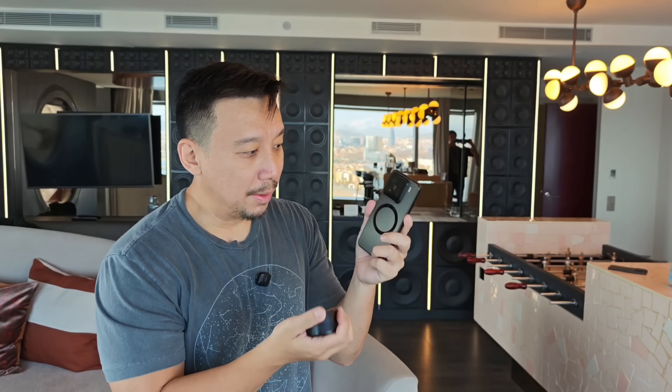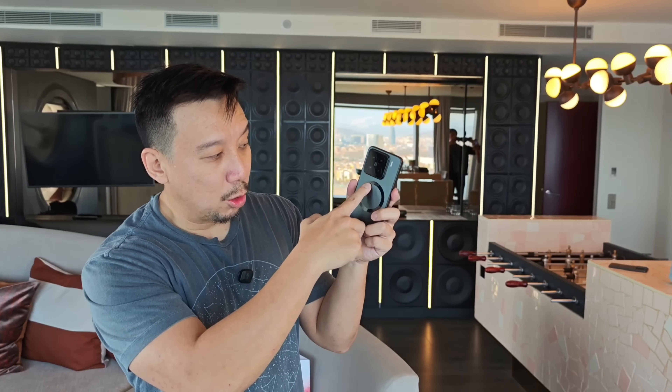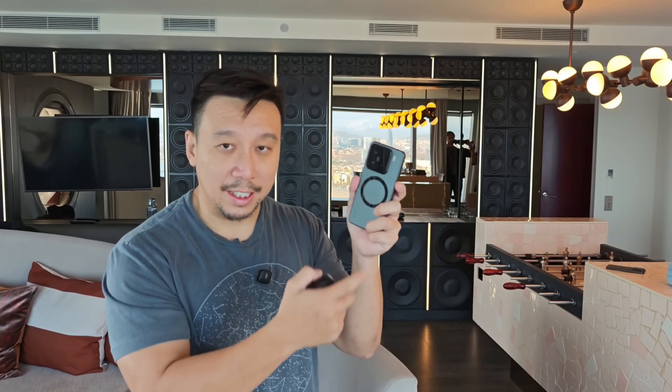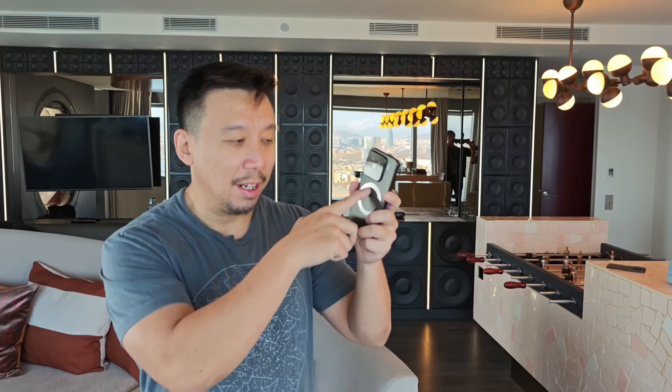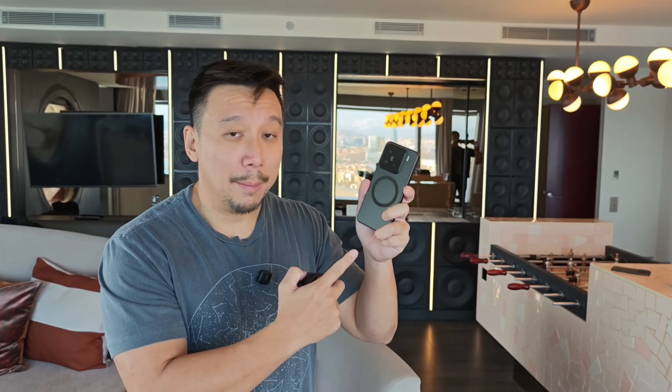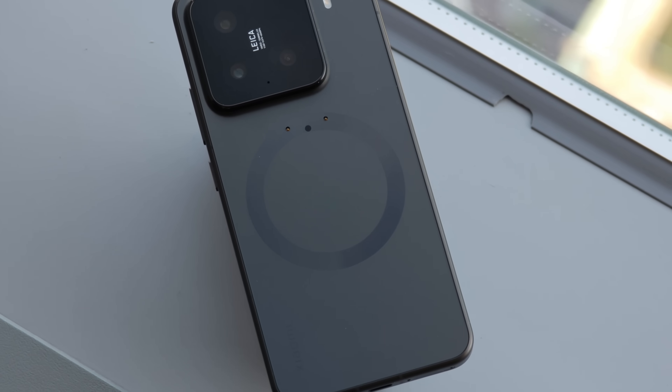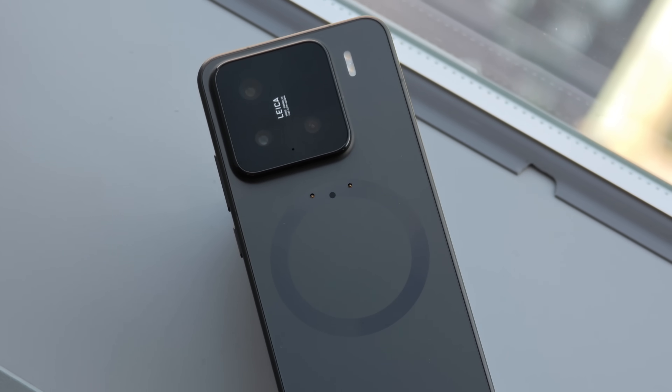The second problem is that the LaserLink technology uses these little Pogo pins, so that compromises the phone's IP68 water and dust resistance. Xiaomi engineers are saying they don't want to do that — they want to fine tune the LaserLink technology to make the phone fully water and dust resistant before putting this technology out to the public. But this is very cool because Xiaomi is also saying that this LaserLink technology will not just be for a lens in the future, but for potentially other accessories and peripherals.